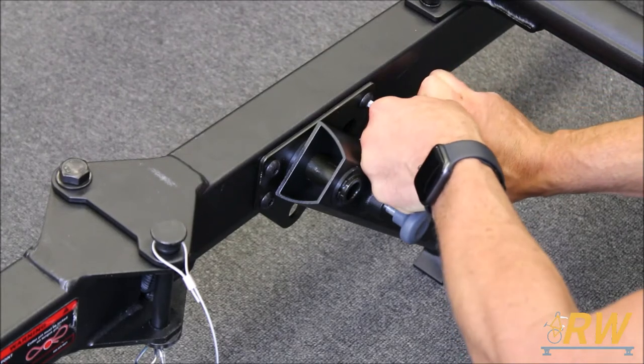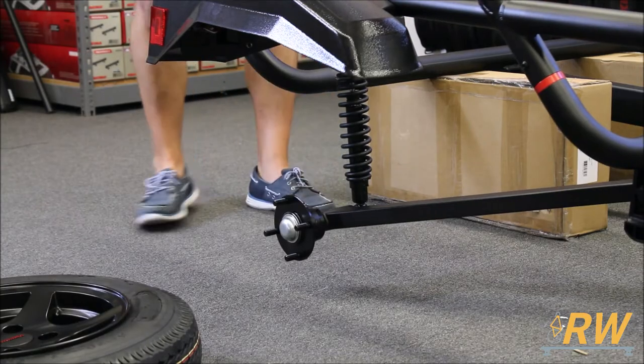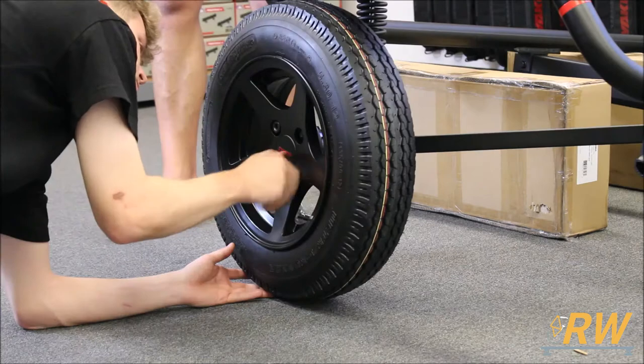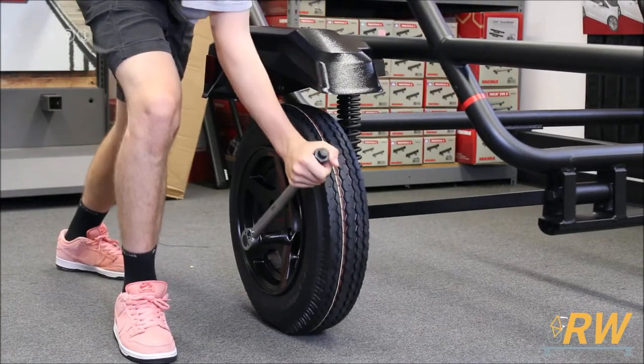Install the kickstand onto the tongue with the supplied hardware. With the suspension on, it's time to put on the wheels. This step is easiest with a friend or something to prop up the trailer while you tighten the lug nuts. With a torque wrench, tighten the lug nuts to approximately 100 newton meters.